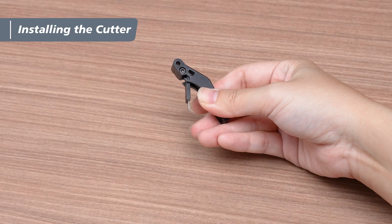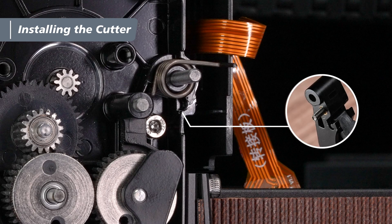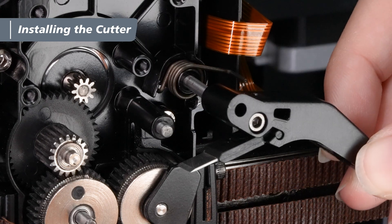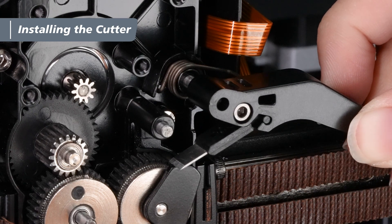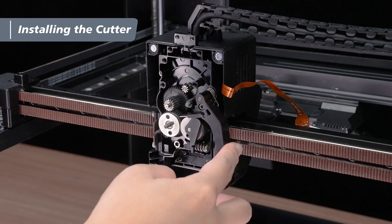After installation, gently lift the cutter upward. You're now ready to align the positioning screw on the cutter lever with the curved groove inside the extruder. Align the round hole at the front of the cutter lever with the shaft pin, and the flat hole at the back with the long end of the spring. Once aligned, install the cutter lever onto the extruder.